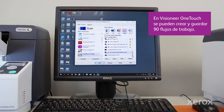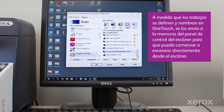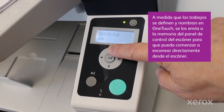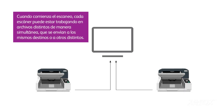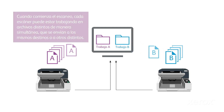90 custom workflows can be built and saved in Visioneer OneTouch. As jobs are defined and named in OneTouch, they are sent to the control panel memory on the scanner so you can start the scan directly from the scanner. When the scan job starts, each scanner can be concurrently handling different jobs sent to the same or different destinations.